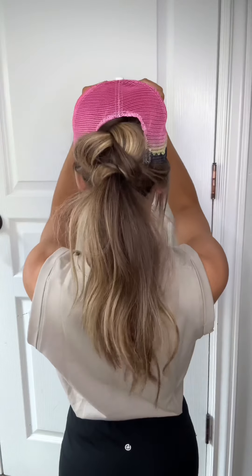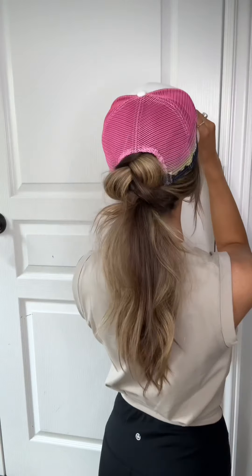Apply some texture spray and that is it. How cute is that? You can comment for the links to the things that I wore and make sure you follow along.